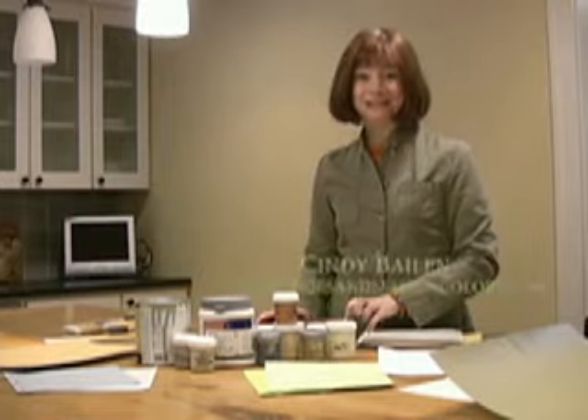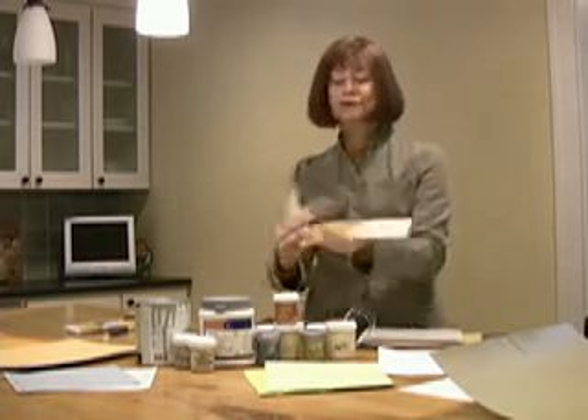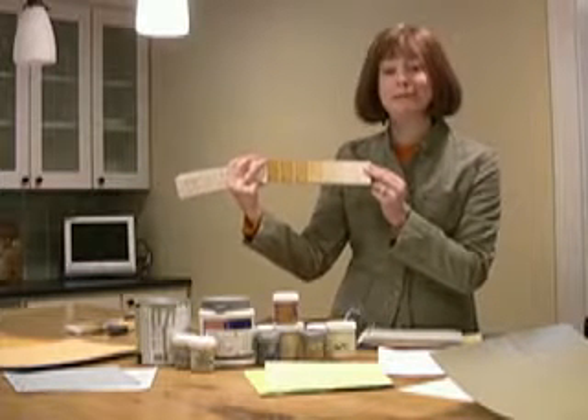I'm Cindy Balin with some online design tips for you. Anyone who's ever tried to paint a wall will tell you it's almost impossible to choose color from those itty-bitty, teeny-weeny swatches that the paint companies give you.